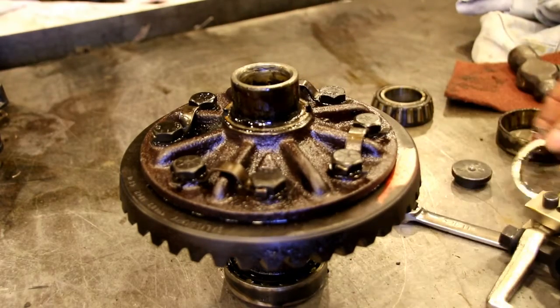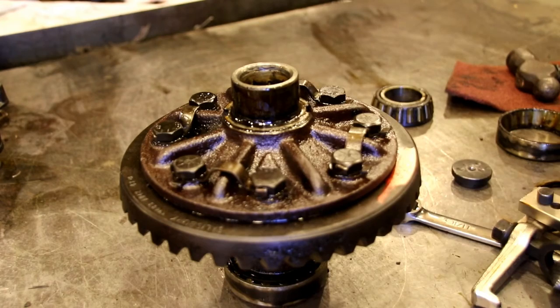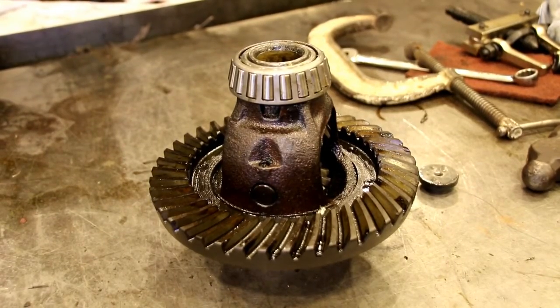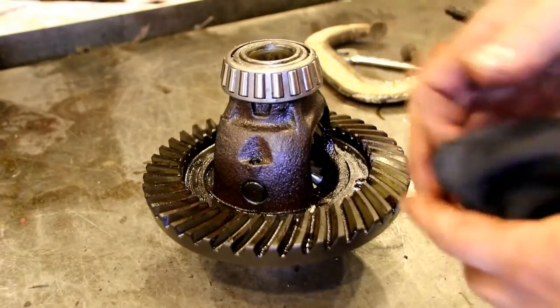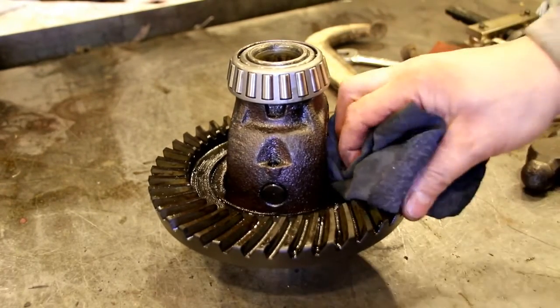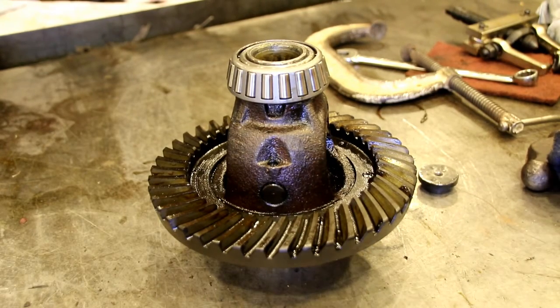We'll clean this off and measure our bearings. We're going to put the same shim thickness in there — not the exact same ones because they got messed up a little bit, but we'll measure them and put new ones of the same thickness, then tap the bearing on. That side was just as miserable as the first side — the clamp kept coming off but eventually I got it. We've got a new bearing on both sides. We're going to clean this up, get any junk off it, and set it in the case to check our backlash.